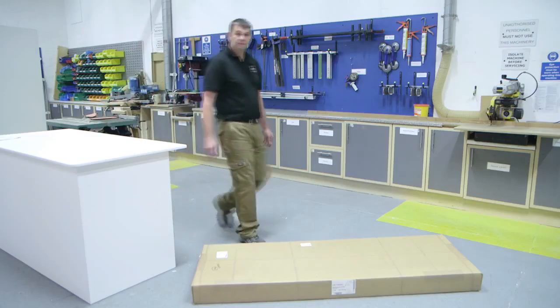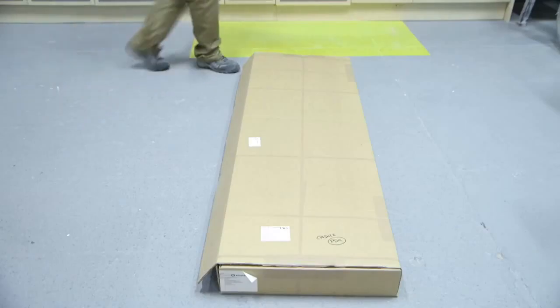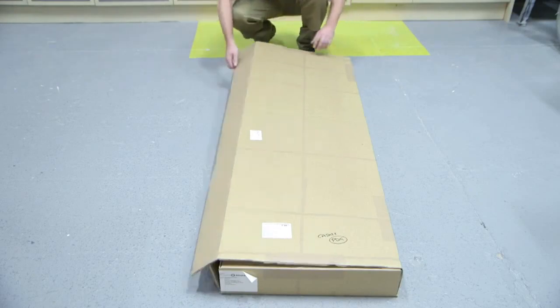Hi, I'm Mark from PWS and today I'm going to show you how to fit an Arena 300 larder in just a few easy steps. First, the larder comes in one box and there's no handing to worry about. Let's have a look inside the box and see what we've got.